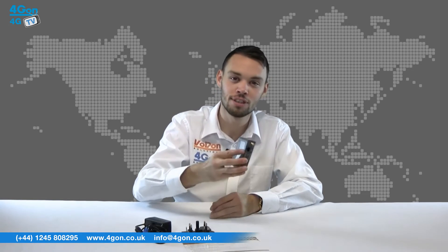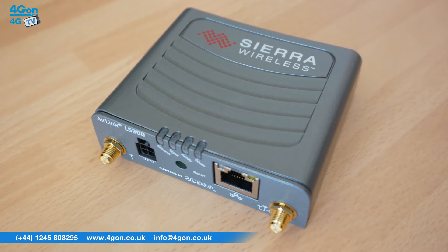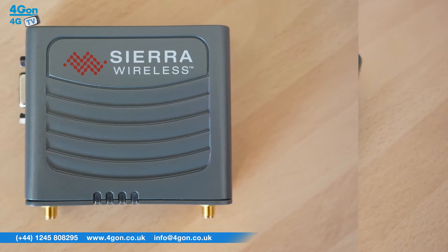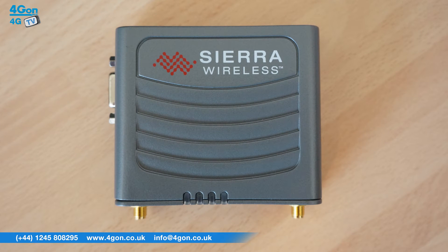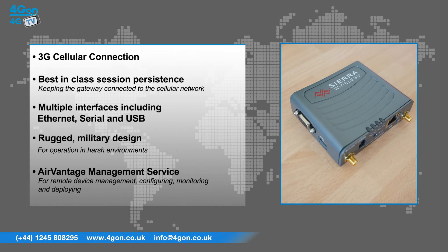The LS300 is a small unit and is robust. The LS300 has features that include 3G cellular connection, best in class session persistence which keeps the gateway connected to the cellular network, and multiple interfaces including Ethernet, serial and USB.